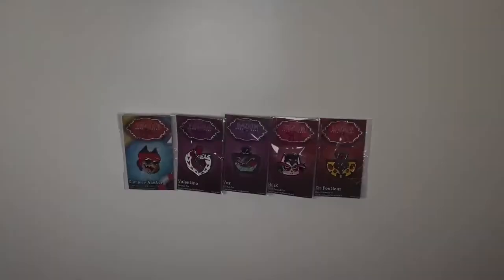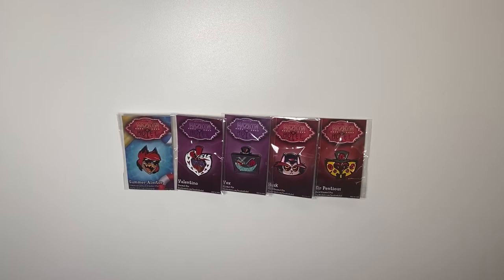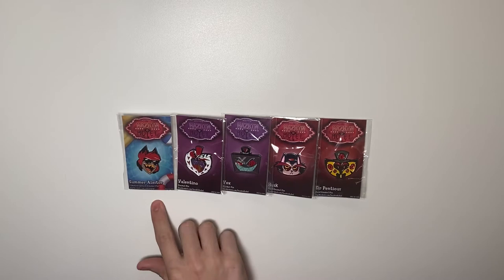I'm Joel Holman, your host for today's video. Today I'm going to be reviewing five of the Shark Robot Vivzy Pop Hasman Hotel enamel pins — specifically the Alistair Limited Edition Summer pin, the Valentino and Vox enamel pins, as well as the Husk and Serpentius hard enamel pins.